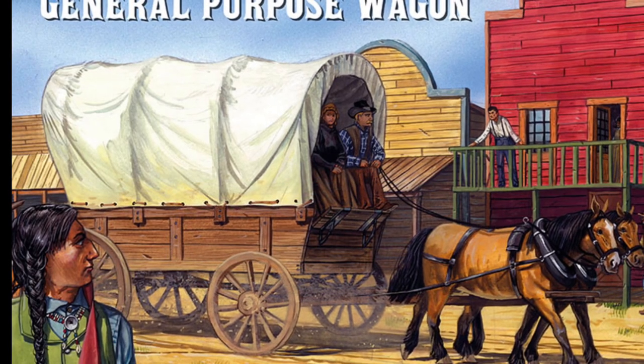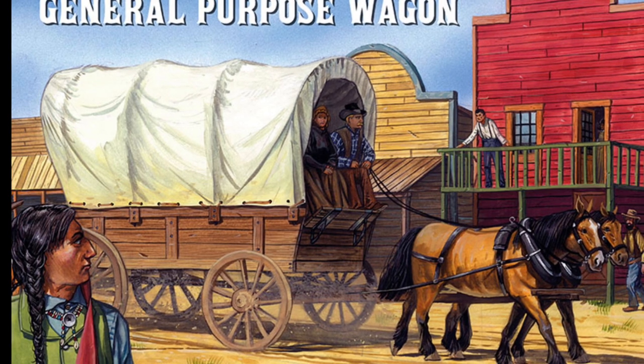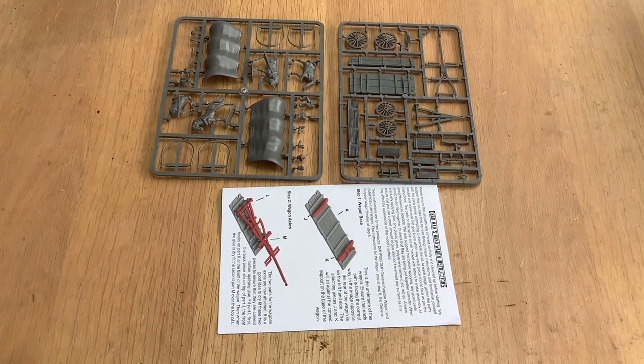We first saw the wagon on the Great Escape Games stall at Hammerhead earlier on in the year, and I was looking forward to its release. John at Lost Ark Games got a few in, so let's have a little look at what you get.